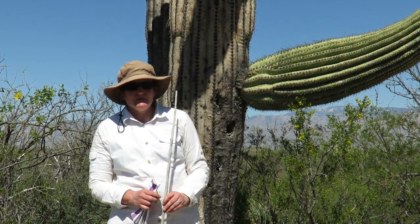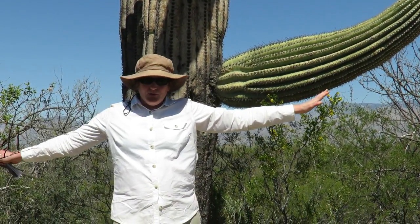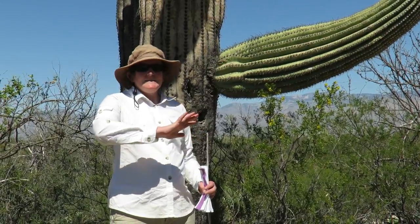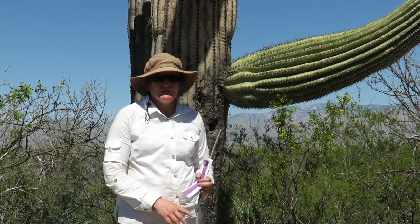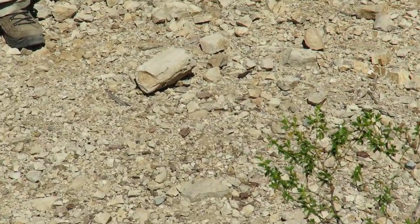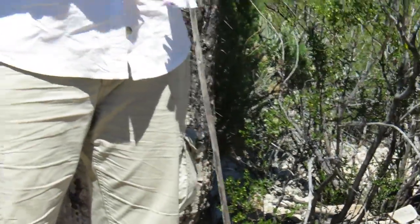Some other adaptations this cactus has for living in the desert involve a lot of roots. This cactus is about 30 feet tall and the roots spread out in every direction about 30 feet, so we'd have to draw a circle 60 feet in diameter all around the cactus. The roots are very shallow because the rain here doesn't penetrate the soil very much — the soil is very rocky and sandy. So the cactus has to be able to pick up moisture that falls very quickly, which is why the roots are very shallow.